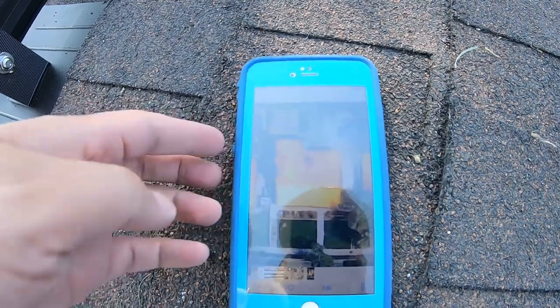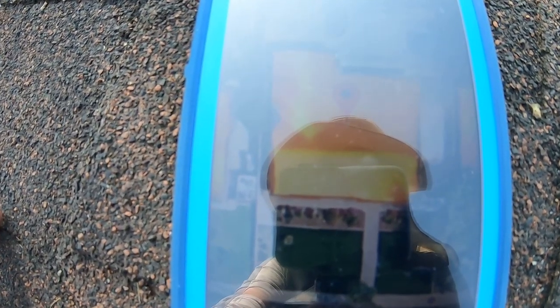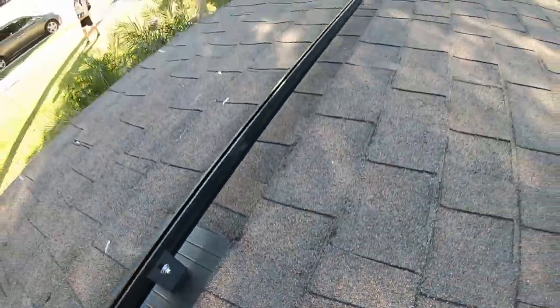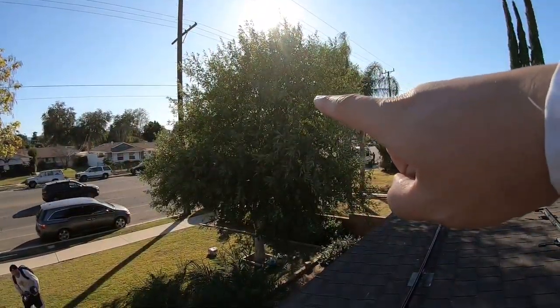Here we go — this is the shade report. You can see north, south, east, and west. The south side is the brightest area of the roof and that is where we are installing these modules. Right now it's about almost four o'clock in the afternoon, so we are seeing some shading from these trees here.